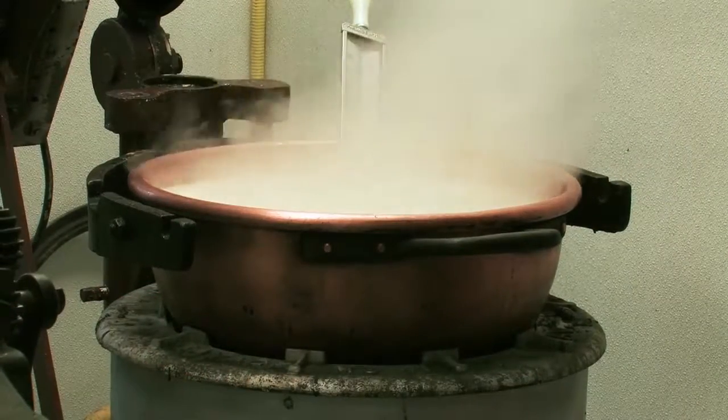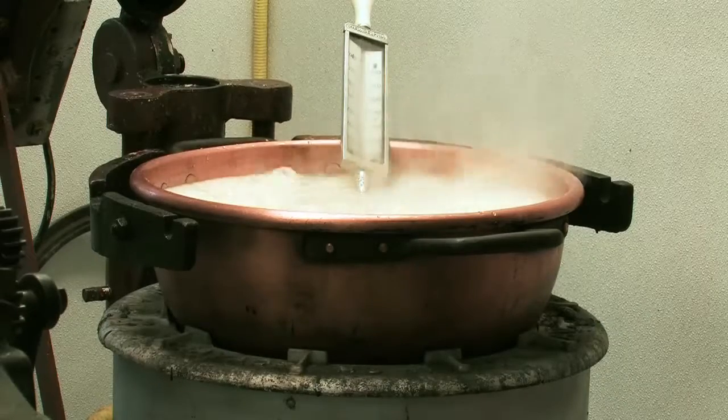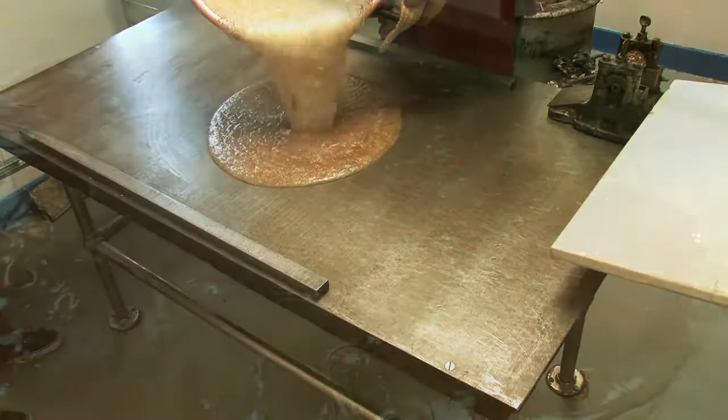You get it cooking as fast as you can, and you want to get it to a really high temperature — make sure all the sugar, the tapioca syrup, and the water is to a good boil. Then you dump it out on a cold table and you want to make sure that it doesn't get stuck to the table, so you start folding it.